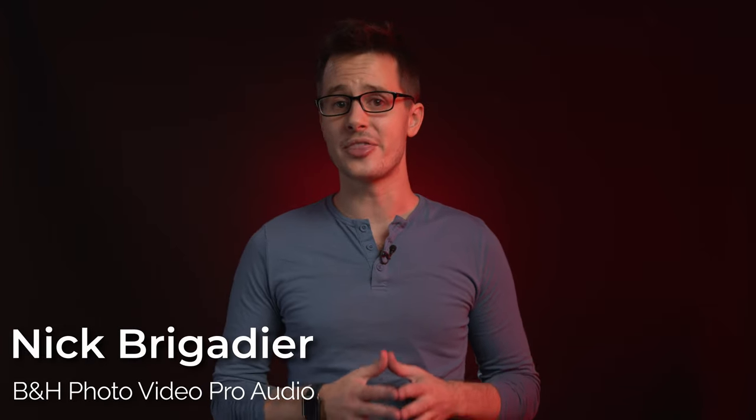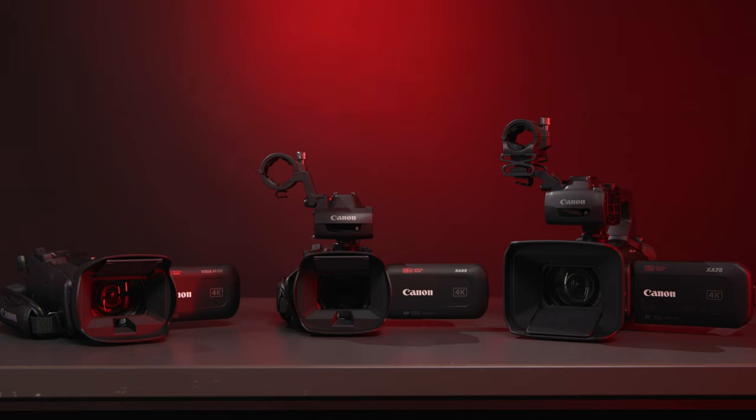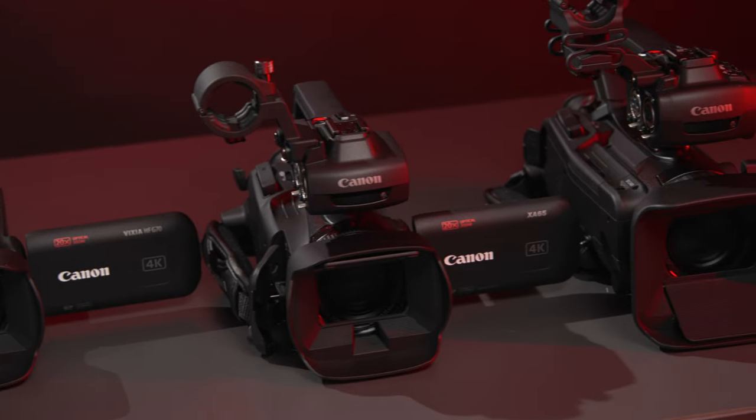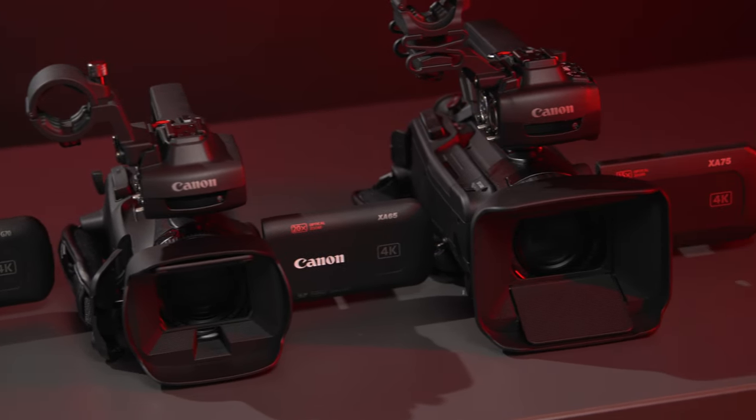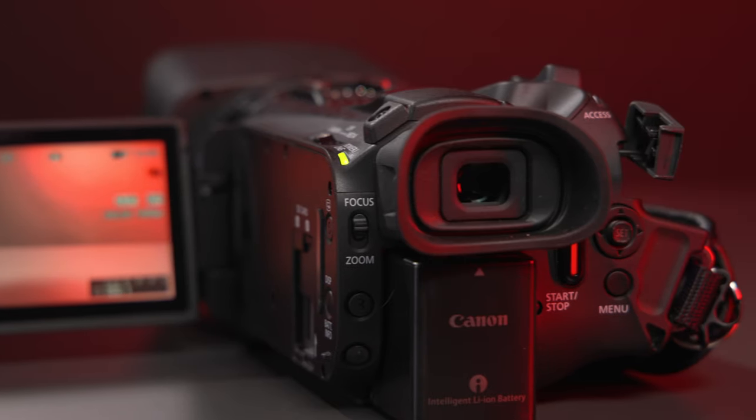Hey, it's Nick with B&H here with a quick look at the five — yes, five — new professional camcorders Canon just announced: the Vixia HFG70, the XA60, XA65, and the XA70 and XA75. Each one offers some welcome quality of life updates from their immediate predecessors and, like all of Canon's professional camcorders, are great solutions for run-and-gun video shooters, journalists, and documentary filmmakers who want an all-in-one video solution without a ton of additional accessories getting in the way.